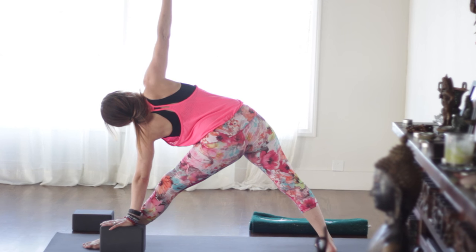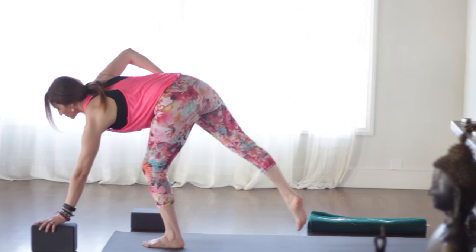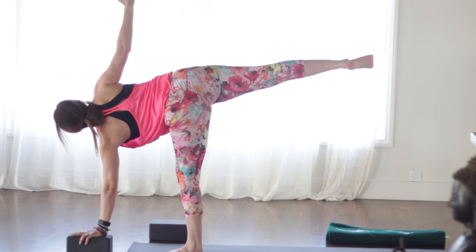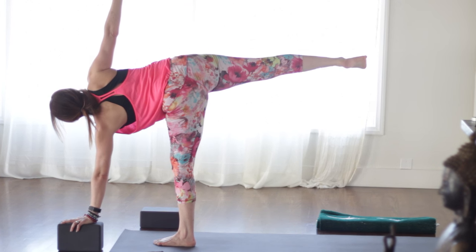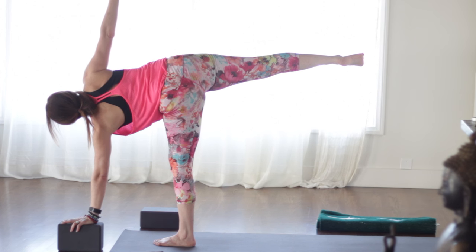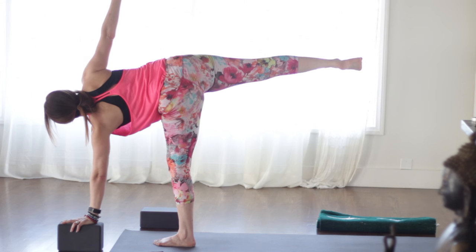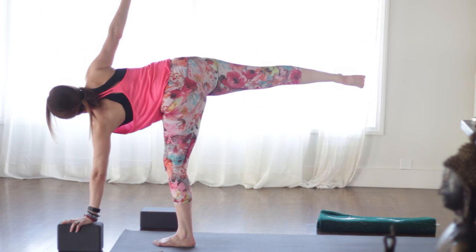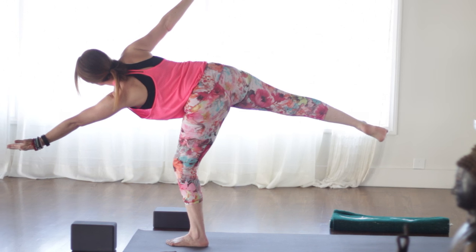Take another breath here — finding length through the torso. Then right hand to hip. Bend the left knee. Take the left hand six to twelve inches in front of you on the pinky toe side. Float the right leg up. Reach the right arm up if you're steady. Watch those left toes — they like to turn in. Keep them parallel with the outside of the mat. Reach the right sitting bone toward the heel. Now bend the left knee, reach the left fingertips forward. Find just a little balance and slowly down into warrior two.